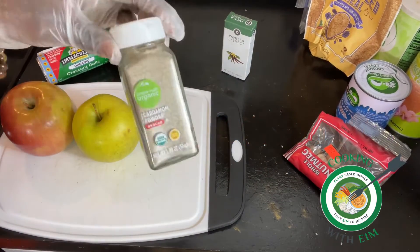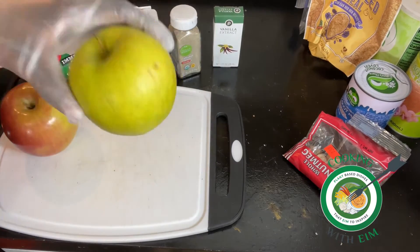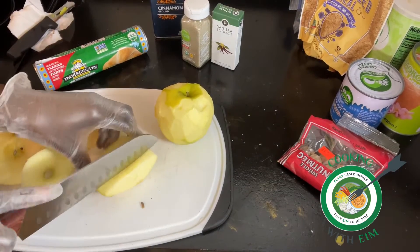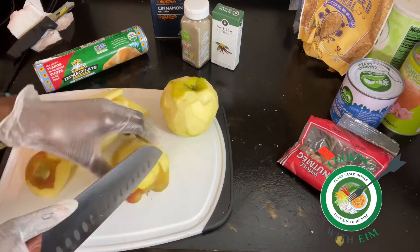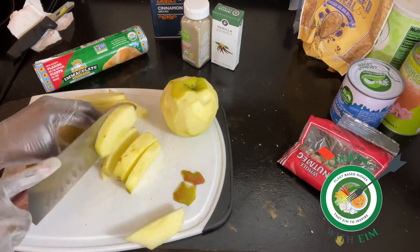This was one of my favorite things to eat when I was growing up — not necessarily apple turnovers, but like the apple strudels, but same thing. Basically, you're going to use whatever apples that you want. I used a pink lady, that's the red apple, and the green apple — I can't remember what it was, but it's not a Granny Smith because it wasn't tart.